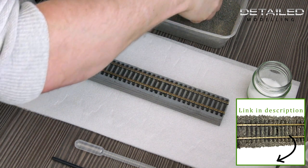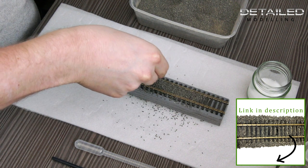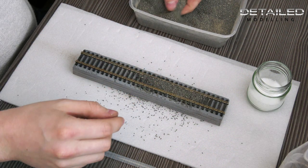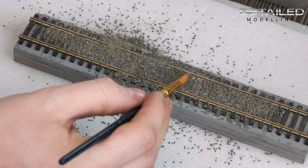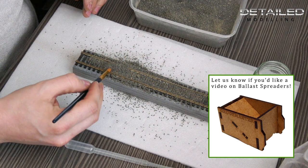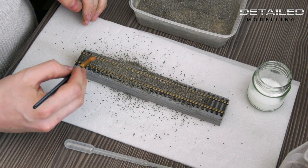Today we're going to have a quick look at the 00 gauge ballast that we sell at Detail Modelling. I'm just going to do a quick demonstration on putting it onto the track. There are a few different ways of doing this. I'm going to go for a bit of a rustic way — some of you might not agree. You can get ballast spreaders, but I tend to just go straight in and throw it down on the track.